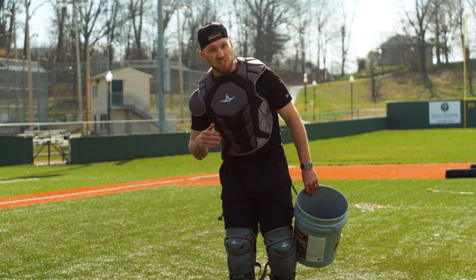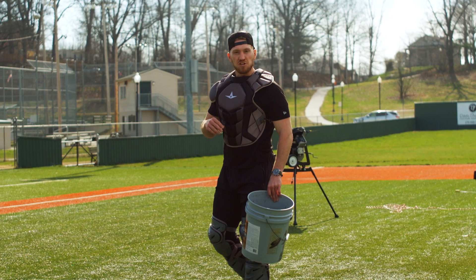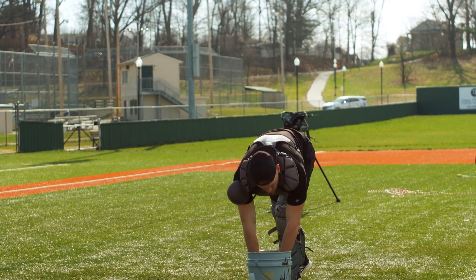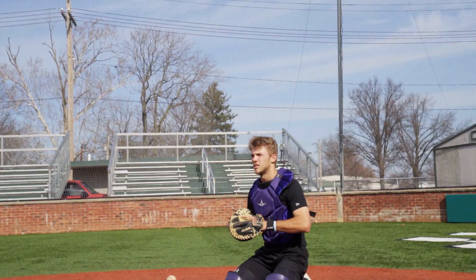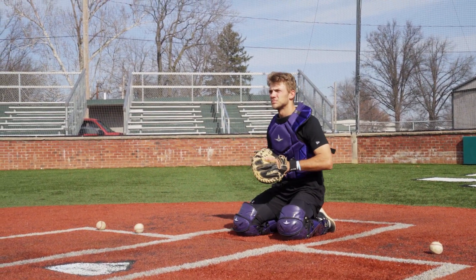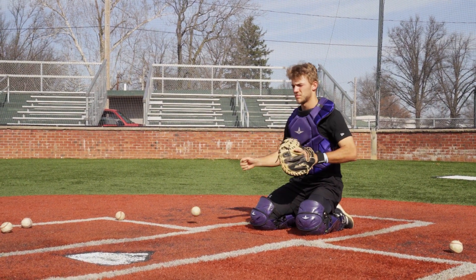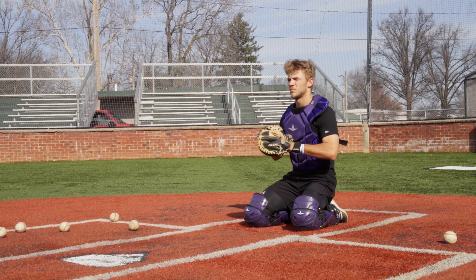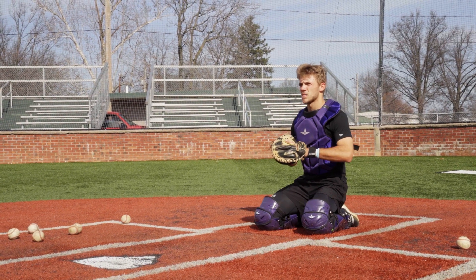This is a transfer progression I like to go through with players that helps them really work on getting the ball out of their glove as quickly as possible and feeding the hand. We start off on two knees — he's just going to catch and transfer. Notice how he's catching and transferring really close to the front of that logo on his chest protector, the All-Star logo. Even if I throw it off to his shoulder, he still transfers in the middle.